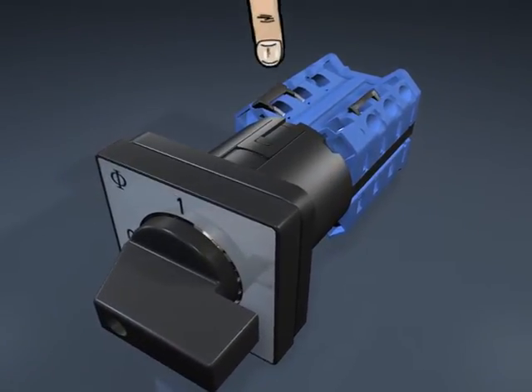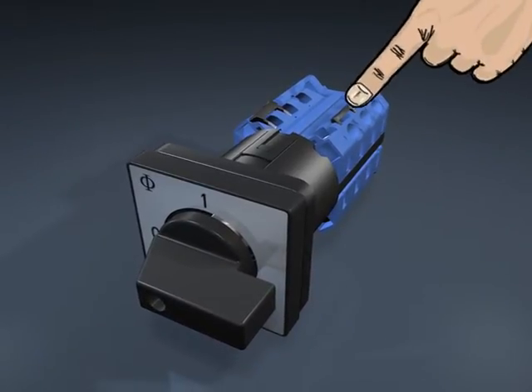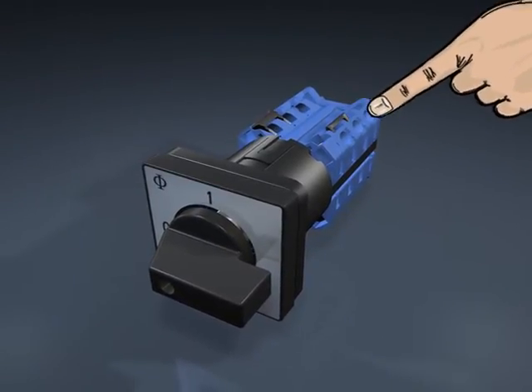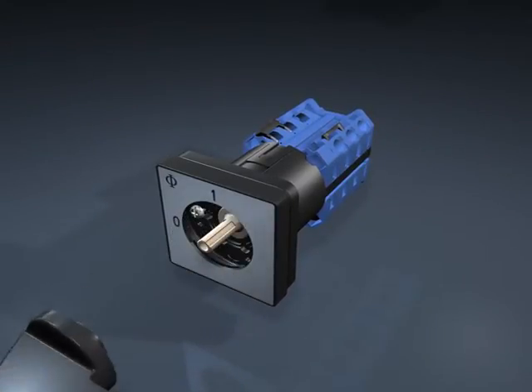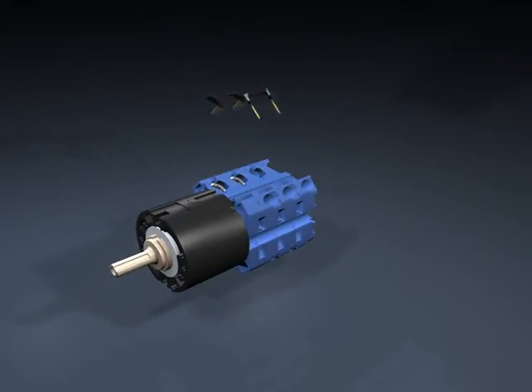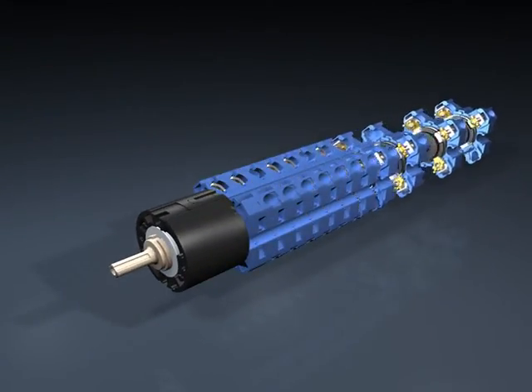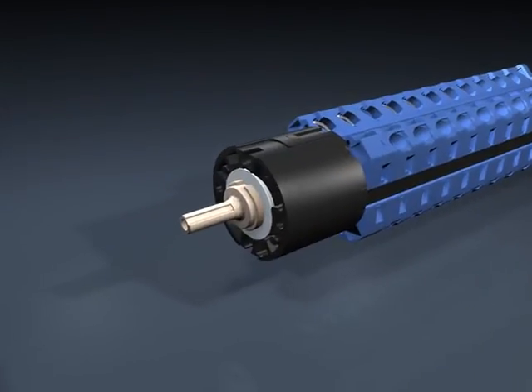The switch terminals can provide IP20 protection and remain finger-proof when jumper links are used. The switch body can contain up to 12 contact chambers. The G20 is, of course, available for front panel mounting.